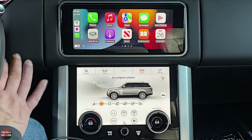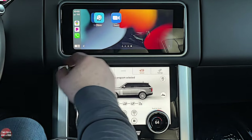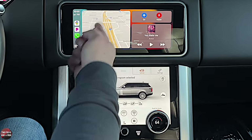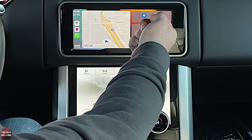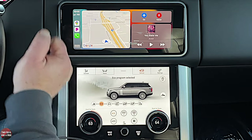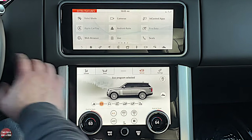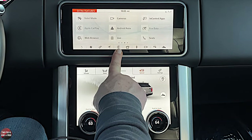There's a button that switches from the app view to the split view — here you see the navigation map with a go button, and Siri access is also available through the voice command button. To go back to the Range Rover system, press the Land Rover button and it brings you right back. Apple CarPlay now shows up as an icon in the bottom shortcuts bar.